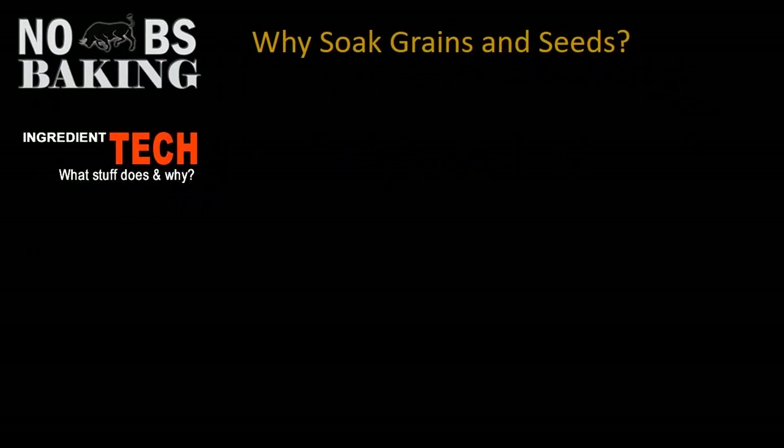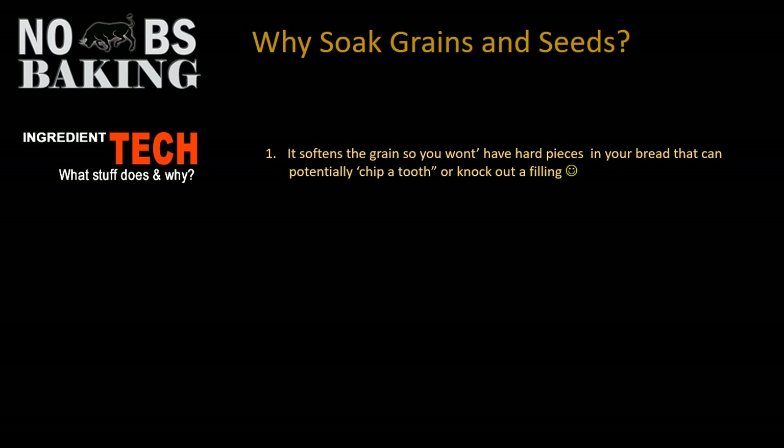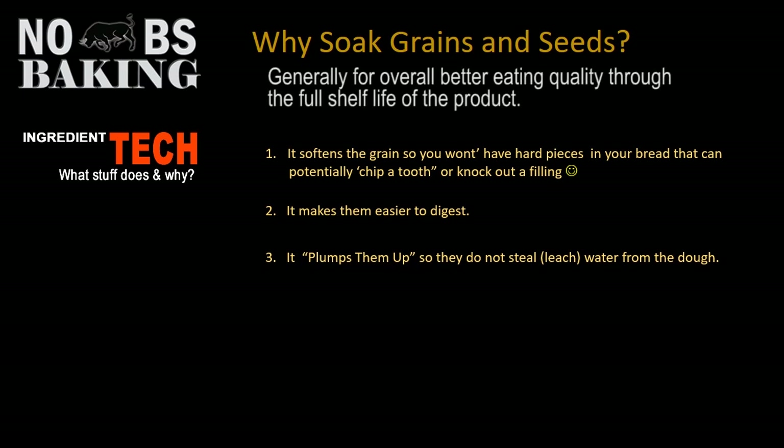So why would you want to soak grains anyway? Well, first — you don't want to knock out a tooth. A hard grain inside a loaf of bread can be quite a surprise when you're eating a sandwich and all of a sudden, crunch, you've knocked out a filling. So soaking softens the grains. It also makes them easier to digest, and it plumps them up so they don't need to steal or leach water from the dough. And it contributes to extending the shelf life and reducing the speed of staling.